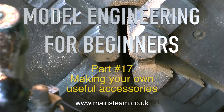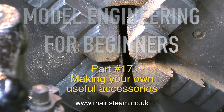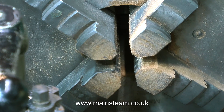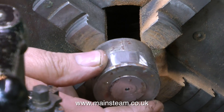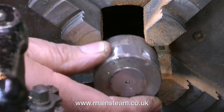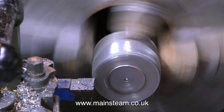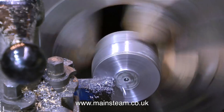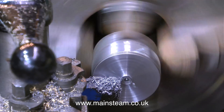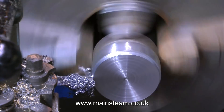Welcome to part 17 of Model Engineering for Beginners. I would assume that many people watching this tutorial may have recently bought a lathe. When I bought my first lathe many years ago I spent an awful lot of time just reducing pieces of metal to swarf to get the idea of speeds and feeds, and in those days, tool angles. But now most tools are carbide tipped and the tool angle is correct and built into the tool itself. Personally I learn an awful lot by just experimenting and doing it.